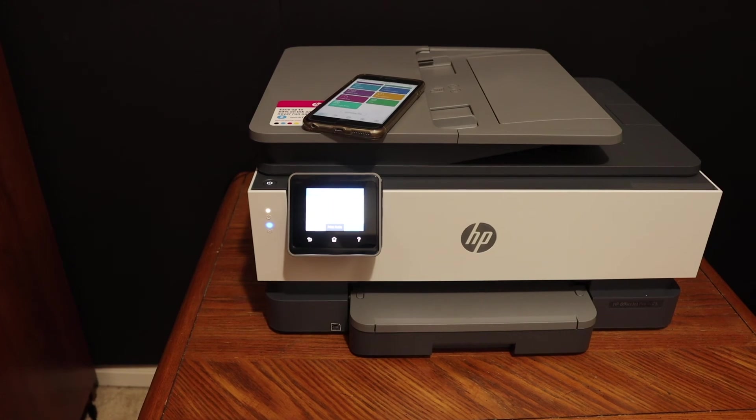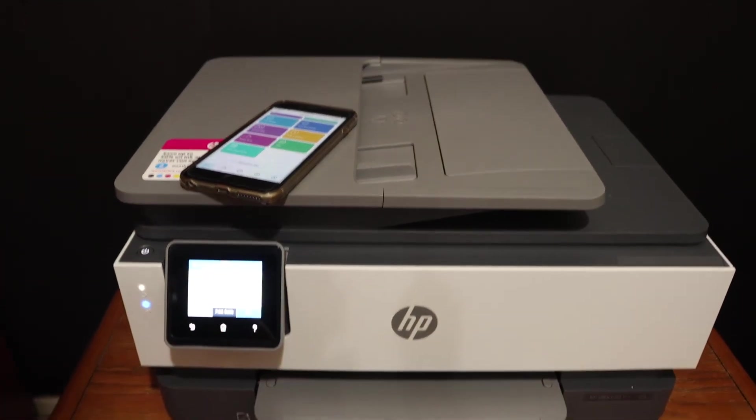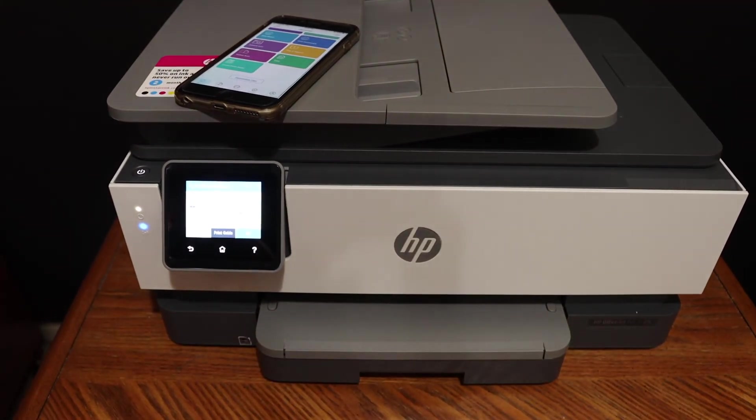So this way we can easily set up this printer for wireless use in case you do not have a home or office Wi-Fi network. Thanks for watching.